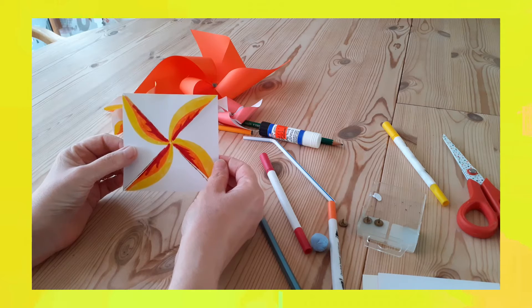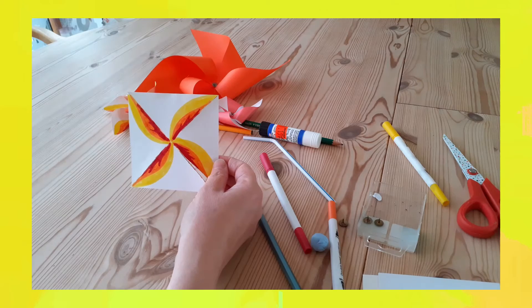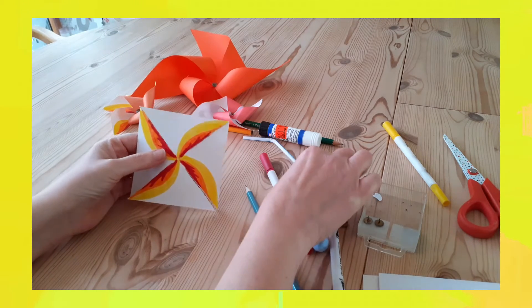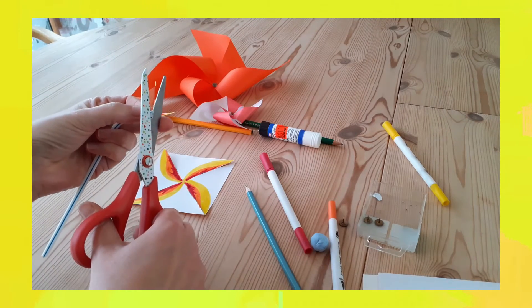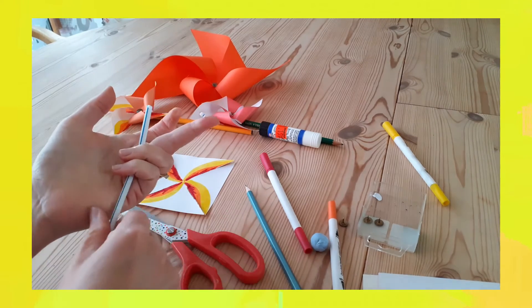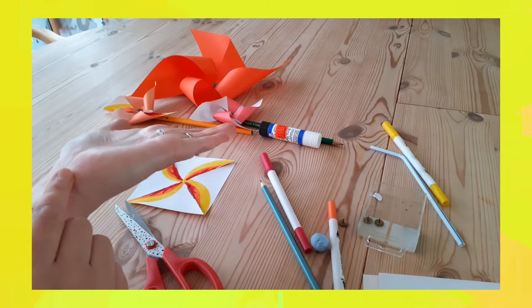Once we've done that we're going to put together our windmill, which is a little bit fiddly, but I'll talk you through it. Something you need to get ready is a tiny little piece of straw. We're going to trim with our scissors just a really thin piece of straw, just like that.